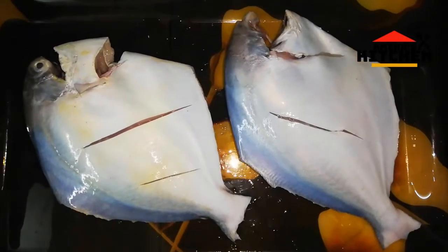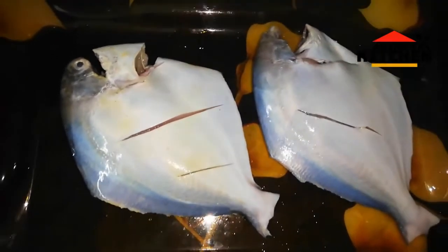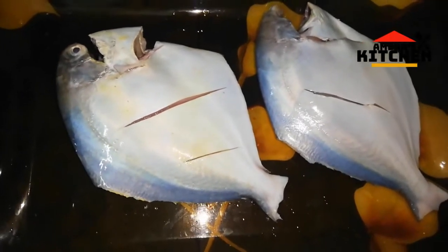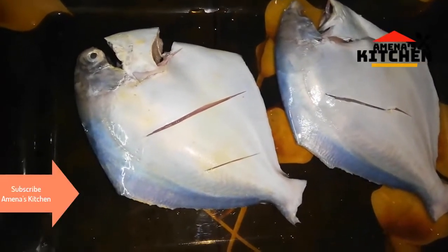Assalamu alaikum viewers, I'm gonna fry it, that's why I'm gonna share it. Viewers, see how I fry it.